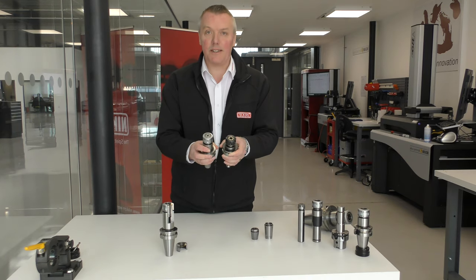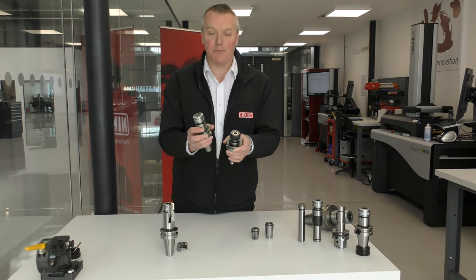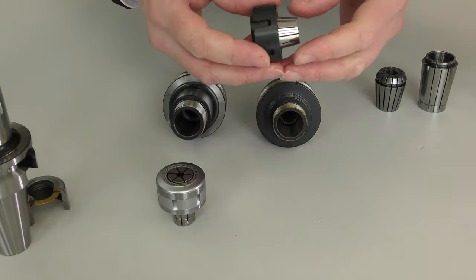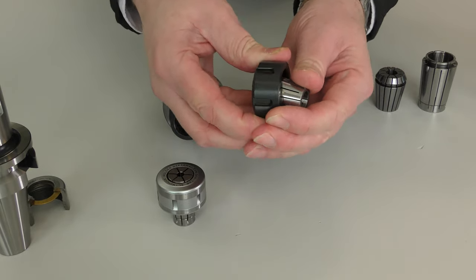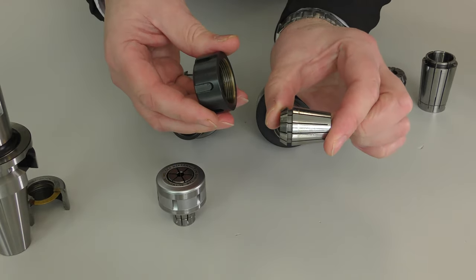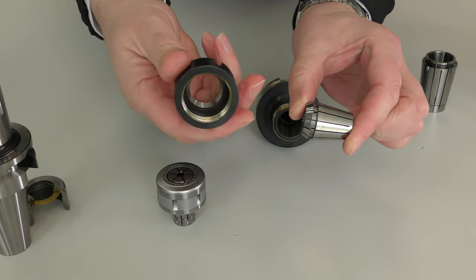To begin with, here we have two comparable collet chuck systems: Niken SlimChuck and a common ER. So typically, this is your ER construction. Effectively, you've got a 16-degree double angle collet and a captive nut.